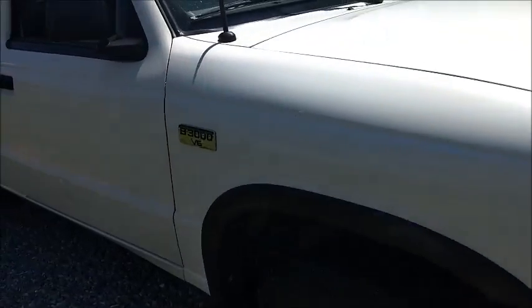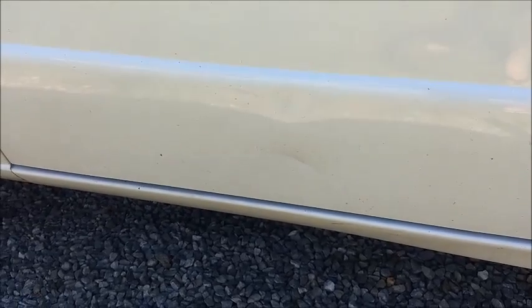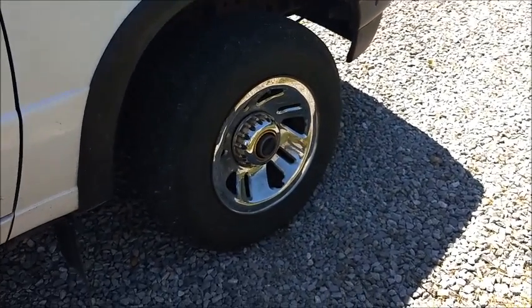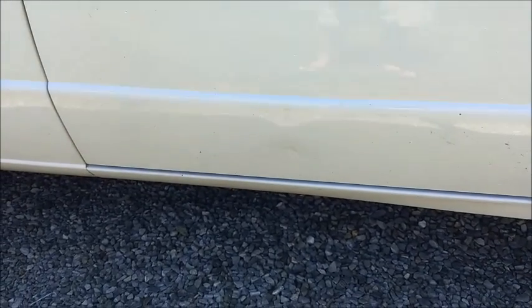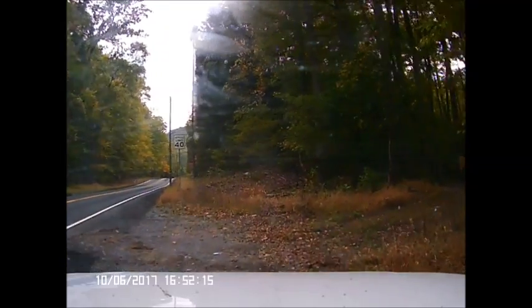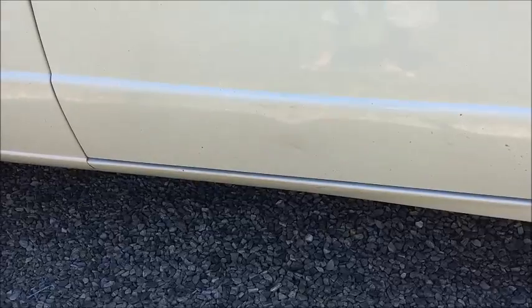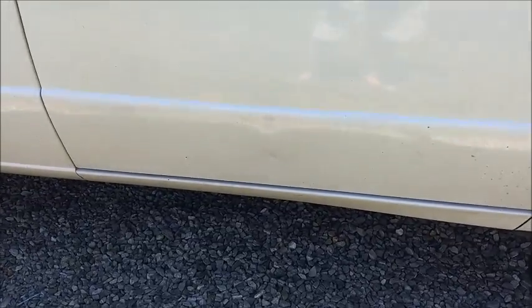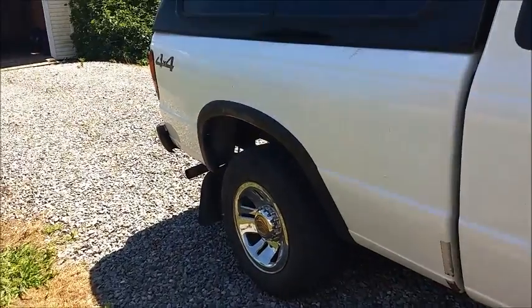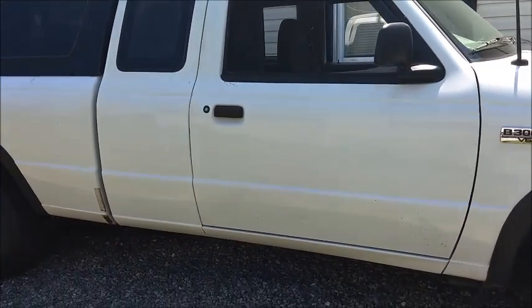I'll show you one thing here that happened. Yeah, I ran over a tree branch — like a small log — with my front tire. I'm pretty sure what happened is the log kicked up and — you'll see it in the dash cam video. At first I was pissed off about it, but it's an older truck. If it was a newer one I'd have been really pissed off. But, yeah, that happens.